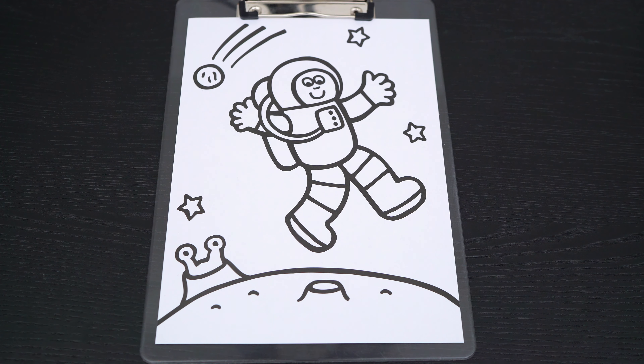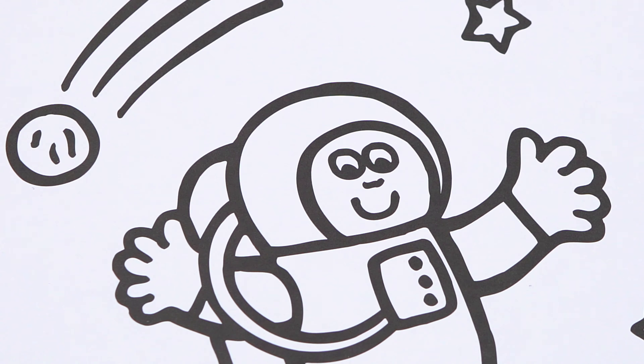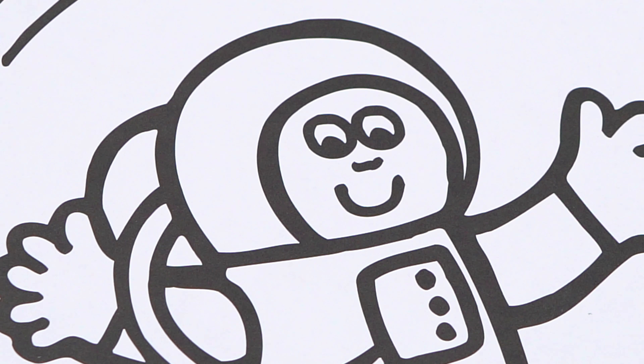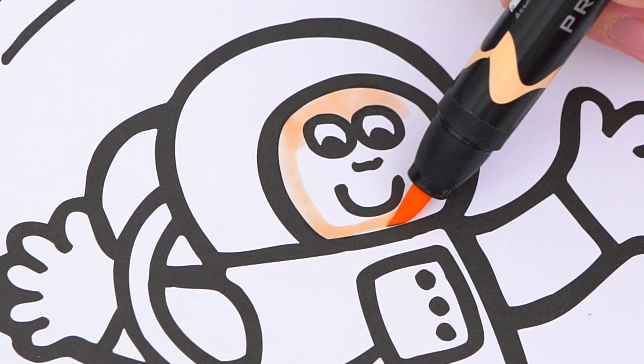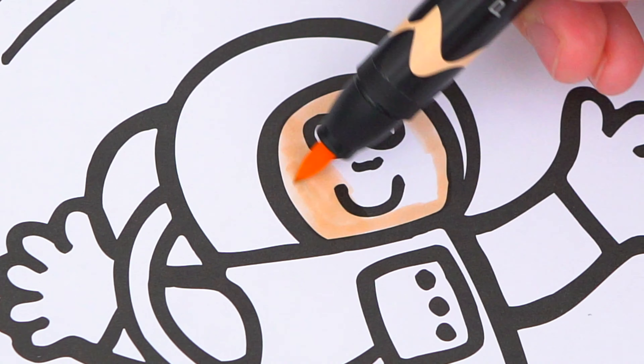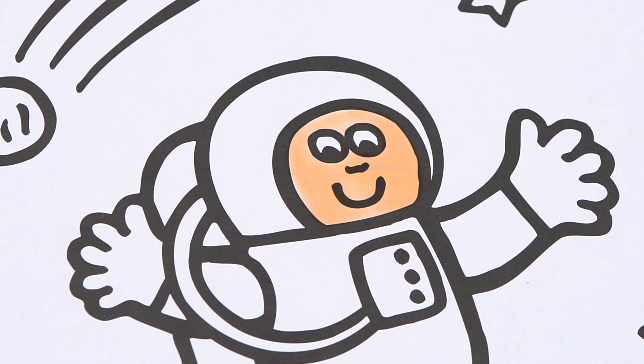So today I'm going to color this picture of an astronaut in space. Let's start on his face first. Let's make his skin light peach. And let's make his space suit white and gray.